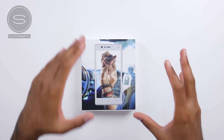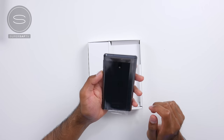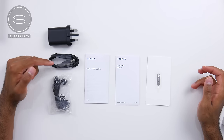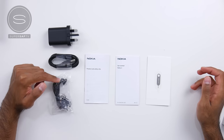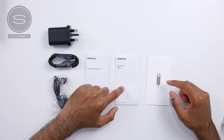We'll start off with the Nokia 3. So if you're on a bit of a budget and you still want to get the best value for your money, then the Nokia 3 is going to be the one for you. And here is the device. As well as the device itself in the box, you get your power adapter, a micro USB to USB cable, some headphones, product and safety info, getting started guide, as well as a SIM card ejector tool.